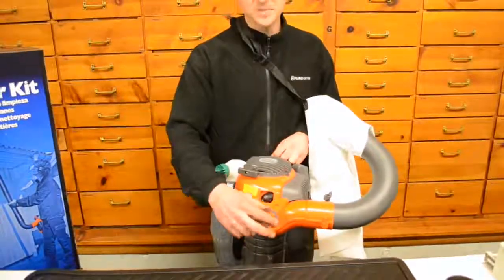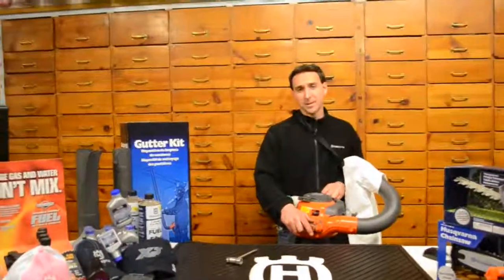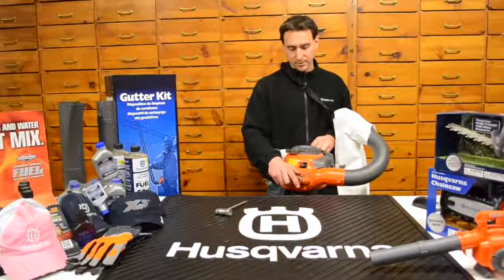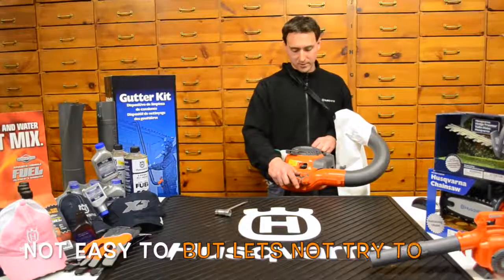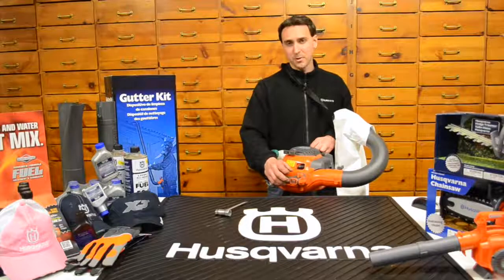Keep in mind this is a shredder bag for leaves — it's not designed for sucking up twigs and rocks. It's a tiny impeller on the inside, and if you suck up a large rock, it's very easy to crack a housing or bust a fin. It's meant for chewing up leaves and small debris only — nothing with super hard shells, as you risk causing damage.